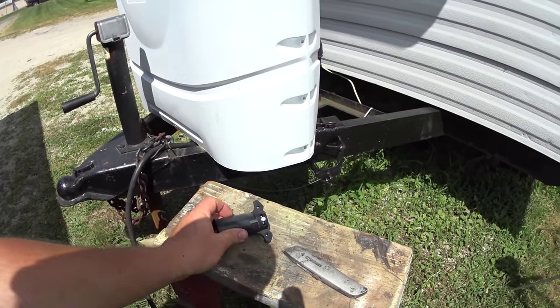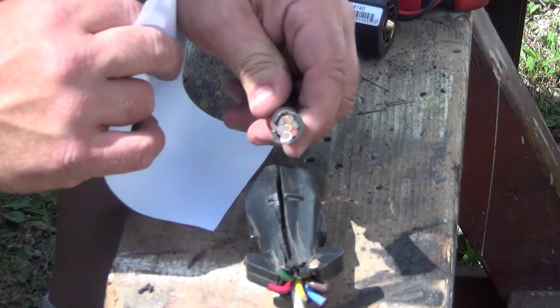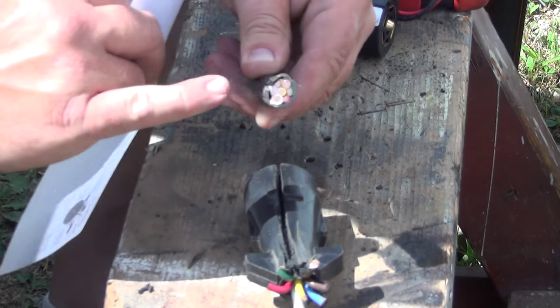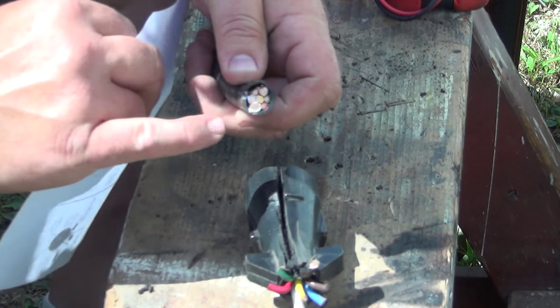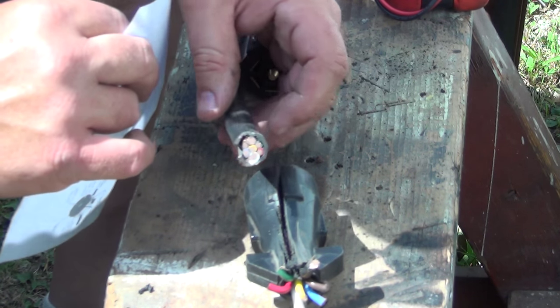First I'm going to have to cut that old end off — you can see what it looks like here, all nice and neat. I went ahead and used a cutoff tool to cut that off, then I'm going to peel back the casing a little bit and open this up. I'll peel it back a little bit further so these wires can spread out and be connected to the correct terminals on the new plug.